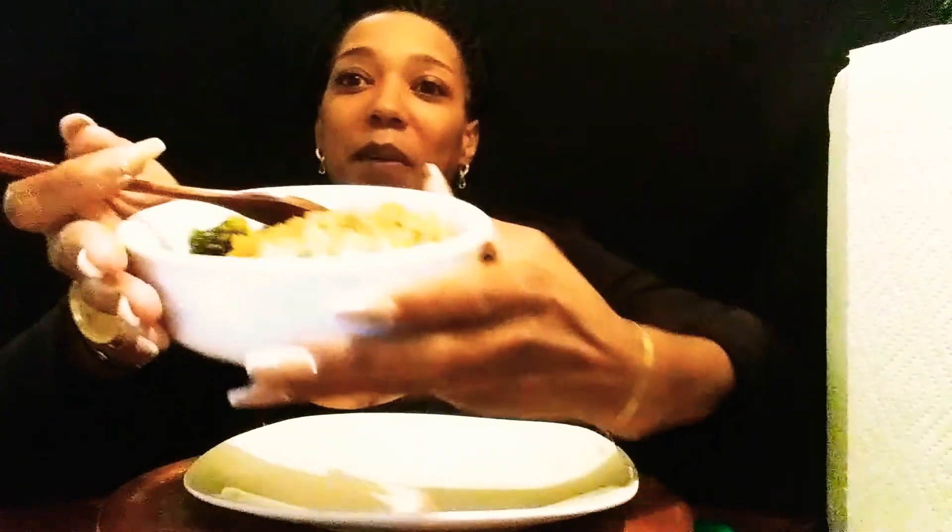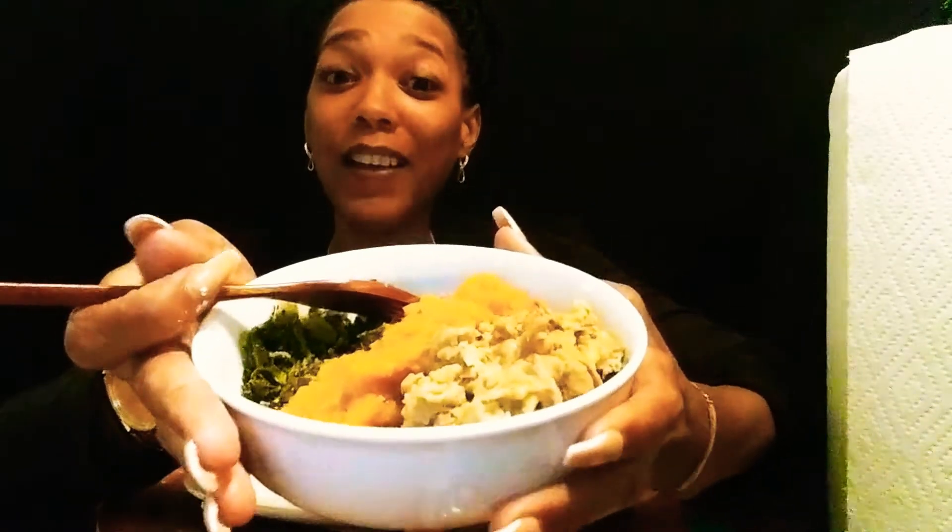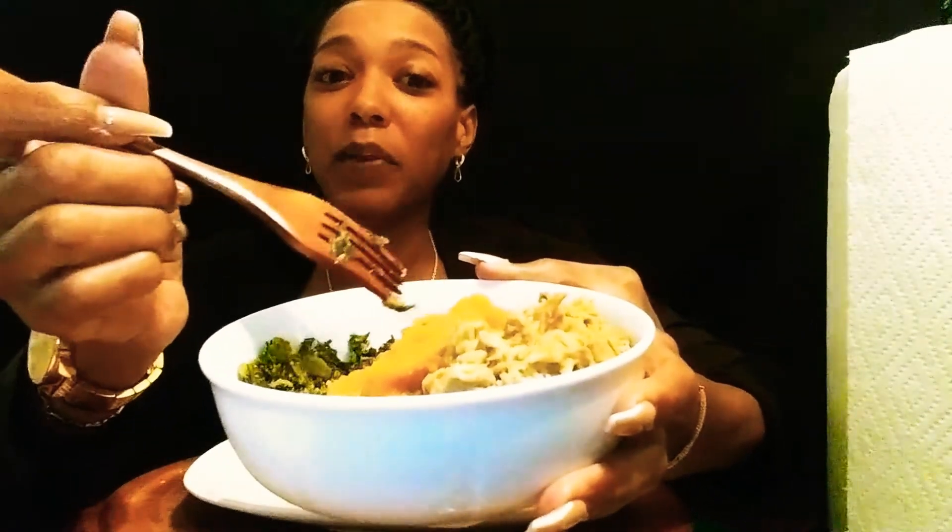Alright y'all, let's get our egg roll going. Let me tell you what we got. It's going to be a soul food chitlin egg roll. We got some greens, we got some sweet potatoes, and we got some chitlins y'all. And we're going to put it in an egg roll. Let's get into it.